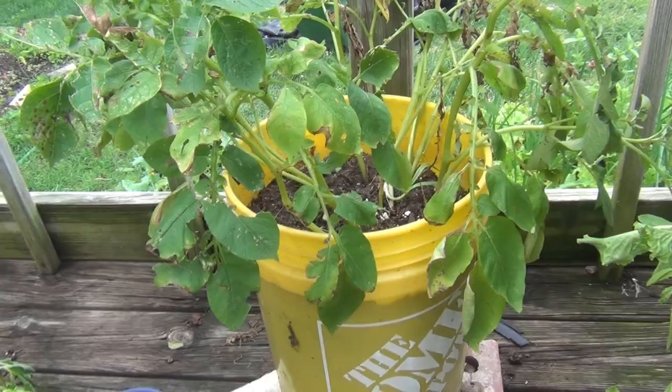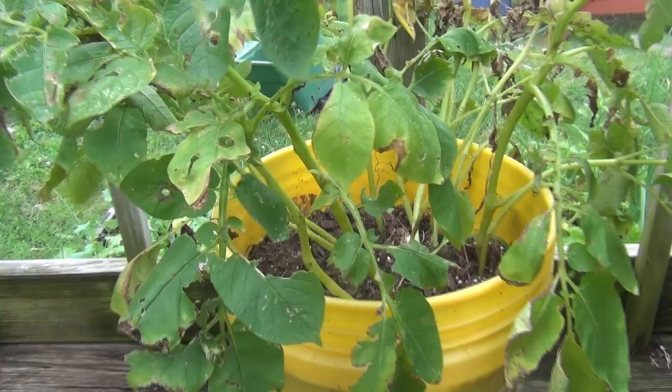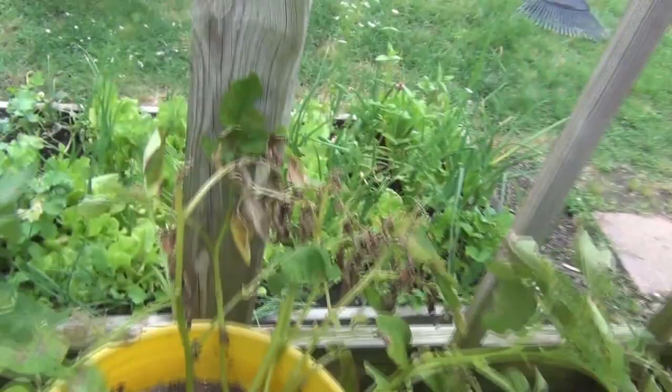What's up, you guys! It's your Garden with Skinny Boy Randy, where beginners and experts are always welcome. Thank you so much for being here. I just wanted to make a quick short video for you on growing potatoes from store-bought potatoes in a five-gallon bucket.